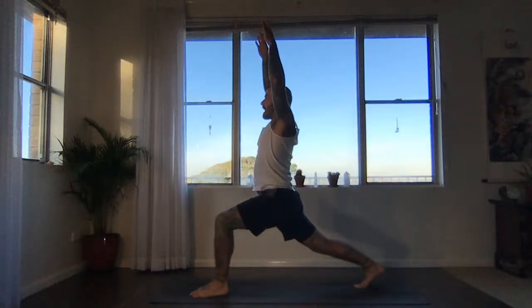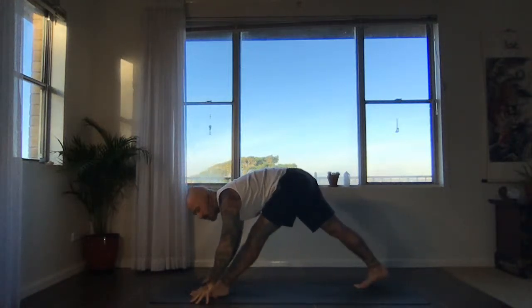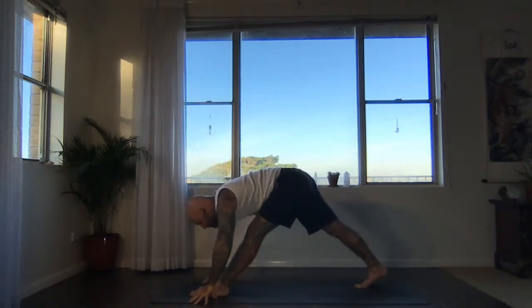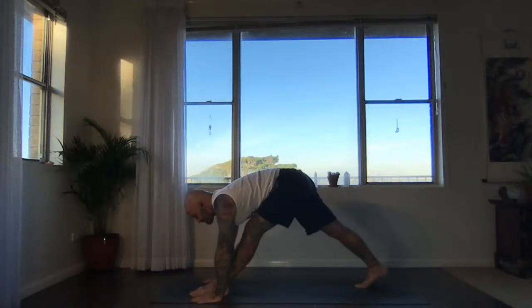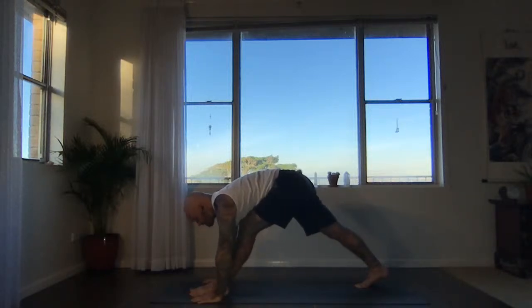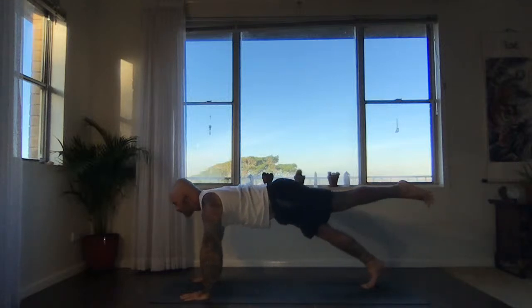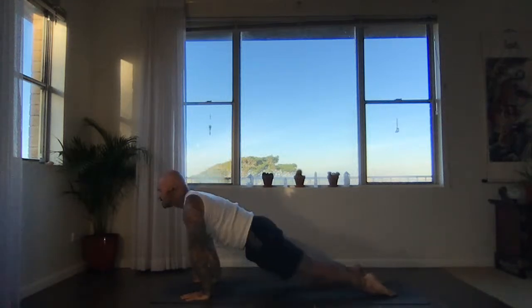Next inhale, neutral — sweep the arms up. Exhale, circle the hands down to the floor, straighten your front leg — Pyramid pose. Firm the left hip in and back towards the right foot. Fold over that straight leg, moving the shoulders down your back. Patient breaths into the hamstrings. Now slowly re-bend the left leg, lift the chest. Find one-legged plank — inhale there, reaching left foot back. Chaturanga, exhale. Join the foot. Upward facing dog or cobra. Downward facing dog, exhale.